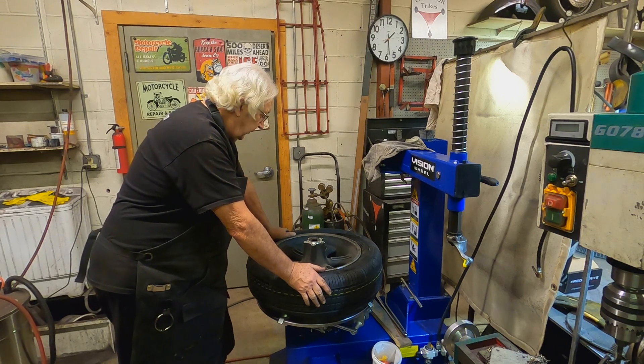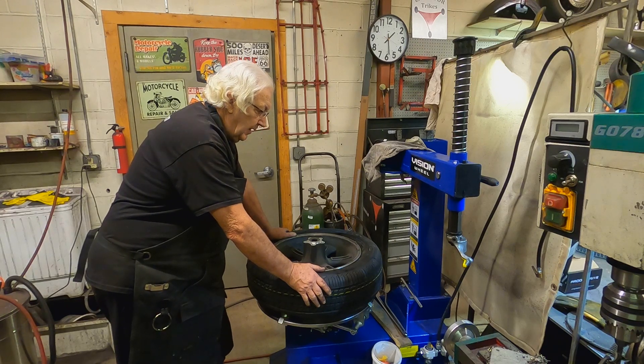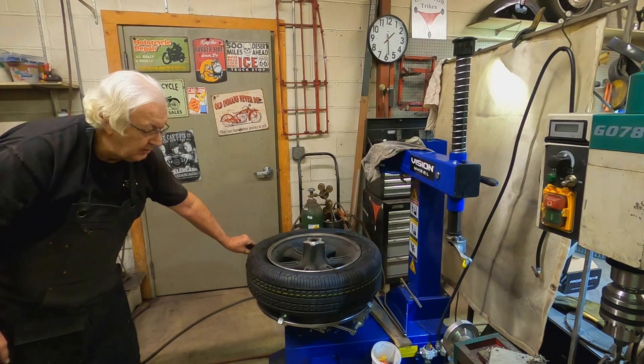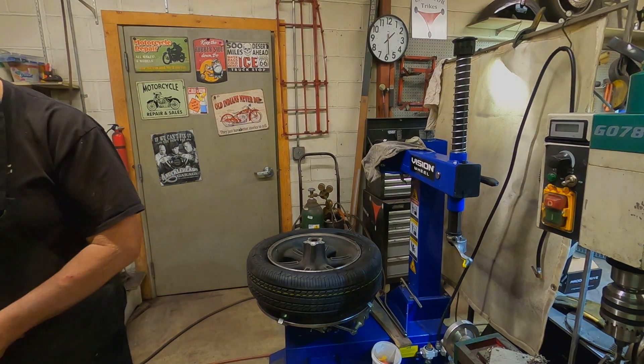I'm going to leave it deflated like this until I get it mounted — it's easier to get it in there. So I'm going to put it back together and slip it around there. This is a unidirectional tire, so it doesn't make any difference how I put it on; there's no backwards. Just for the record.